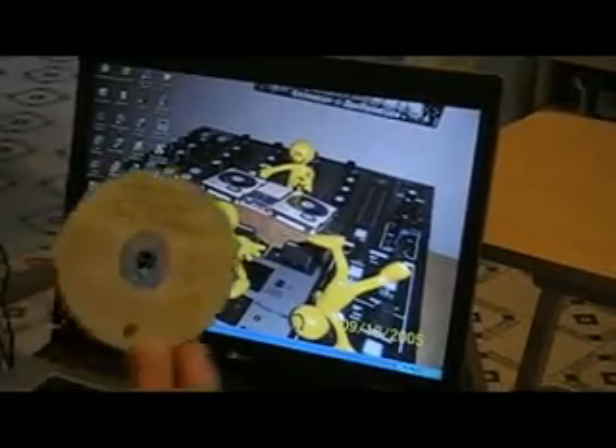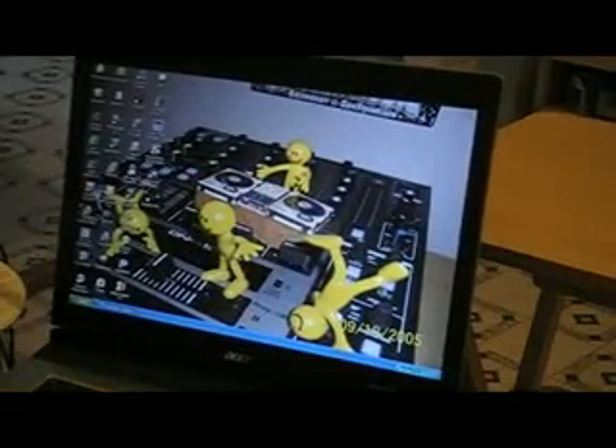Alright, so this is the software that comes with the Denon DJS 1200. Got my flash drives, pop that in my own laptop, there it goes, select it, loading database.